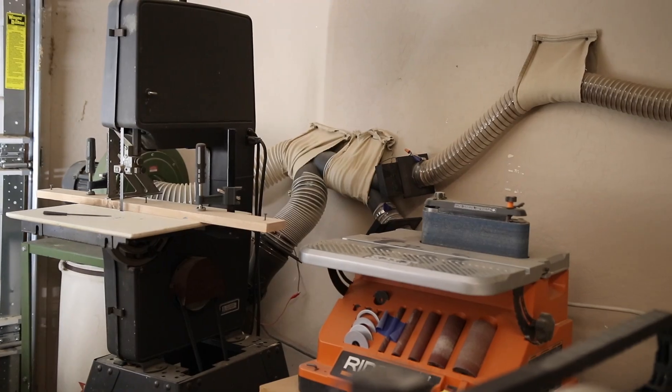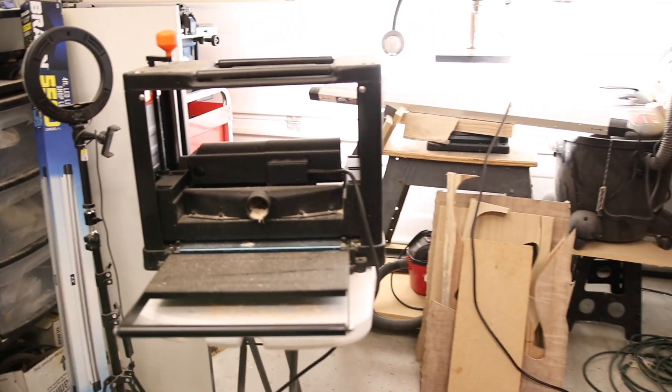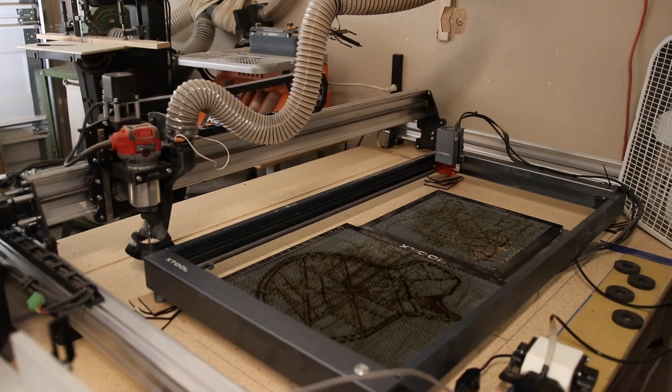Kick on another appliance and bam, out goes the circuit and you lose power to everything. Especially with a garage where people outside hit the garage door opener, or on the other side of that wall there's an outlet on the same circuit where they plug in a vacuum cleaner or something, and bam — knocks out power to the entire garage. Not exactly ideal for someone like me who's running high-powered tools in my workshop, but also CNC machines on a regular basis.